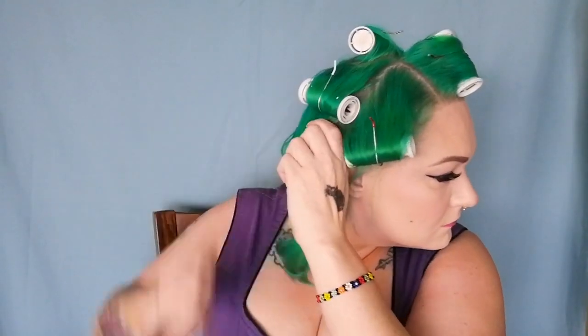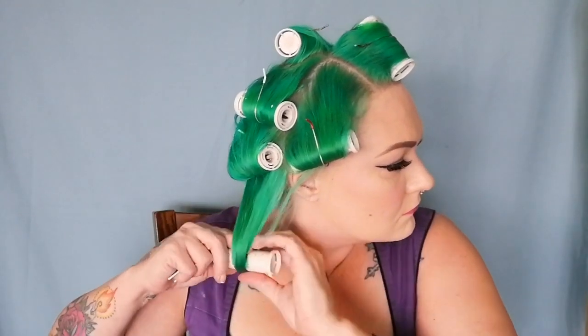For the back pieces, you may have more rollers than I do. I have thin hair, so I only have to split it into four sections. I let this cool while I do my makeup — usually about an hour.